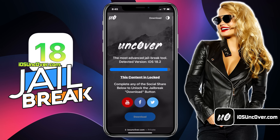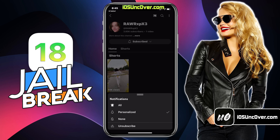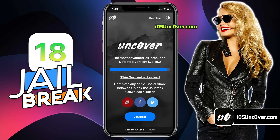Now there is a social locker. Since this website offers a free jailbreak tool, in exchange to download Uncover jailbreak, you need to follow them first. You can do a Facebook or Twitter share, or YouTube subscribe — it's all up to you. Here I will demonstrate how to do YouTube subscribe. You need to click on the subscribe button and then make sure to turn the notification on to all. Once everything is done, go back to the browser and you should see the jailbreak button has been unlocked.